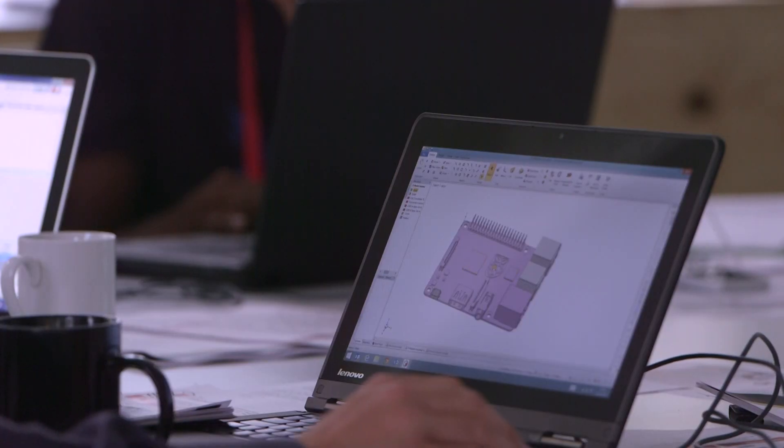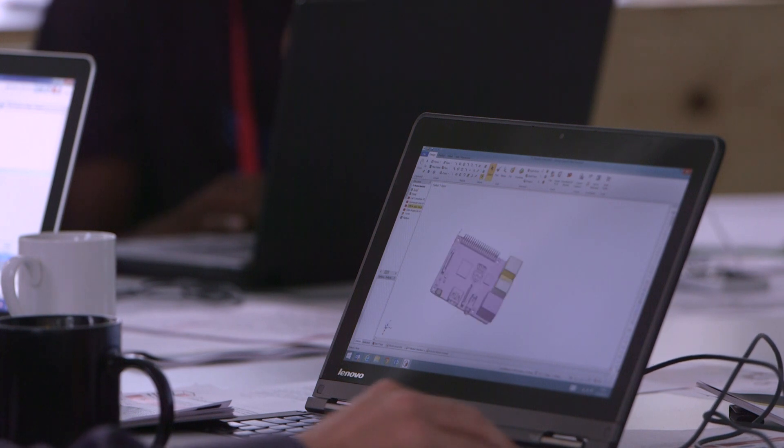DesignSpark tools are ideal for rapid prototyping or even a full-blown finished design. The great thing about them is they're easy to use, they're accessible and anyone can pick them up and use them. DesignSpark design tools are ideal for students who want to take an idea, process it, create a prototype and take it to the market to test. It's free and a very simple tool to use — we love it.